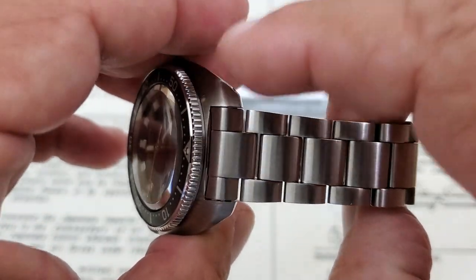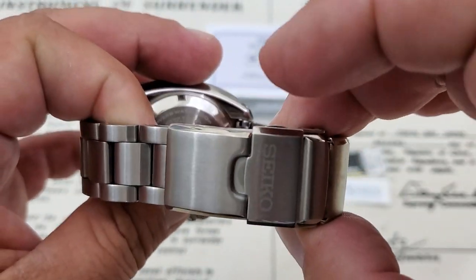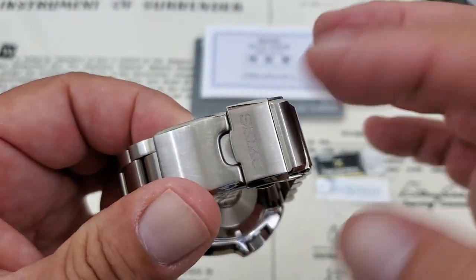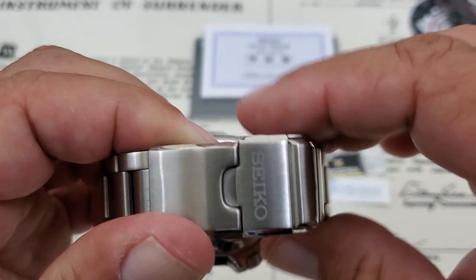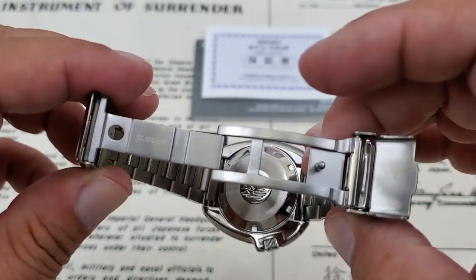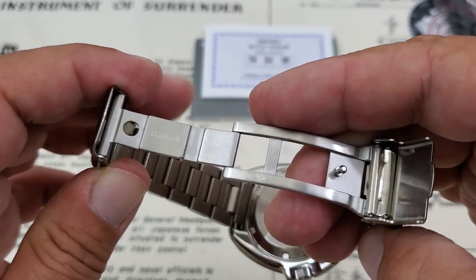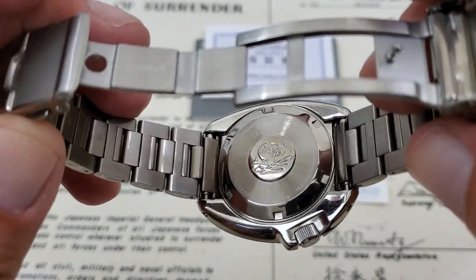The bracelets on the watch are really, really impressive — 20 millimeters at the lugs, tapering down to 18 at the buckle and clasp assembly. Very heavy-duty safety clasp assembly, folds over, super strong. Really one of the nicest Seiko straps I've ever felt. Double push-button safety clasp. You can see the mill work done on the bars inside — very nice. Solid in-link construction, as you'd expect.